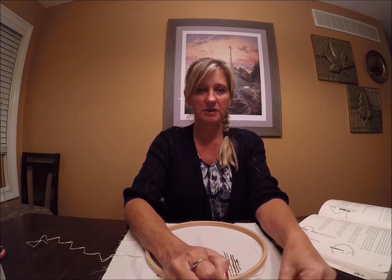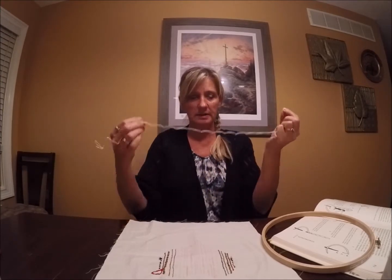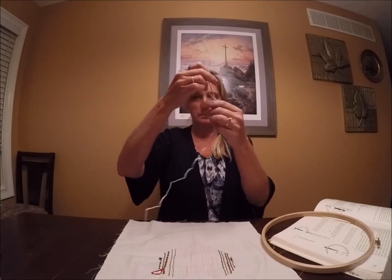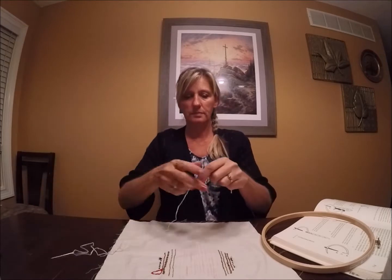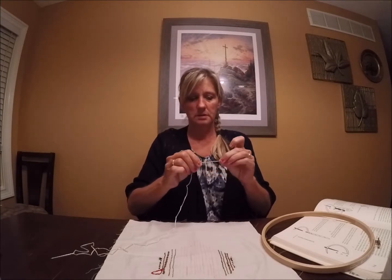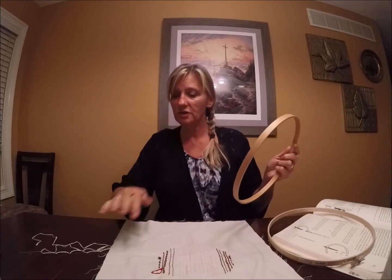Good evening. Today is day four of our embroidery adventure and we are going to learn the stem stitch. I still have not received my Crewel tapestry yarn or floss yet, so I'm using cotton again and I'm using all six strands of the cotton. Thread your needle, put your knot on the end, and then put your hoop on your project, on your sampler.